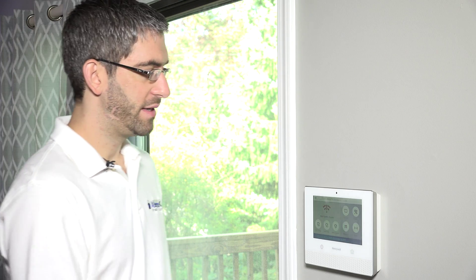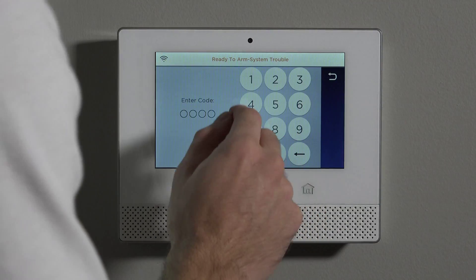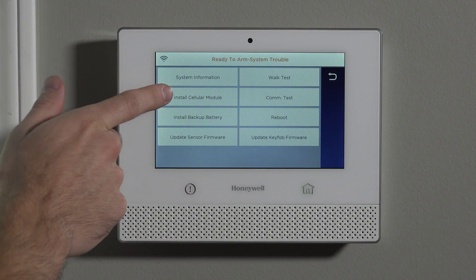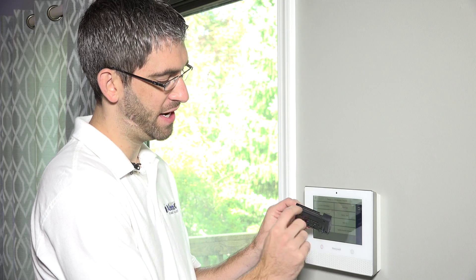To install it, Honeywell has built right into the panel an option to turn off power to the internal connector port that this module plugs into. On a Lynx touch you had to power the system down fully, remove the battery, and unplug the transformer. On the Lyric it's as easy as going to Tools, typing your master code — 1, 2, 3, 4 — and hitting Advanced. One of the options there is Install Cellular Module. By hitting that, you're cutting power to that internal connector port, and the module just slots right in. You slide it in, screw it down so it doesn't get pulled out by accident, and you're good to go — the panel never has to be powered down.